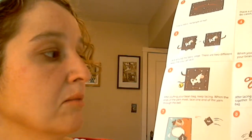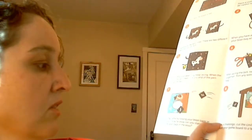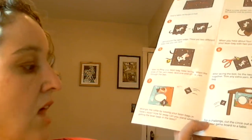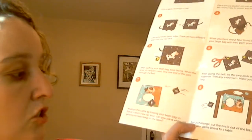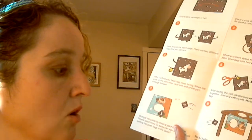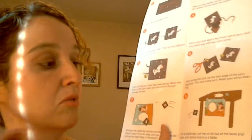Make your other beanbag, then use a game board and wrangle the cattle by tossing your beanbags in Steve's lasso. How far away can you stand while still getting the beanbags in the lasso? You can also cut out the hole and tape it to a table and throw it right through. Sounds like fun, friends — we'll do that together soon.